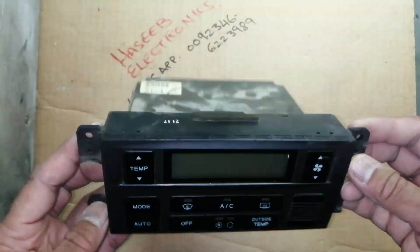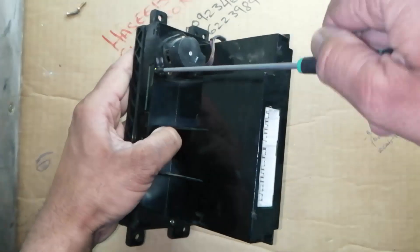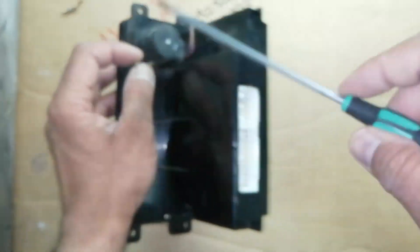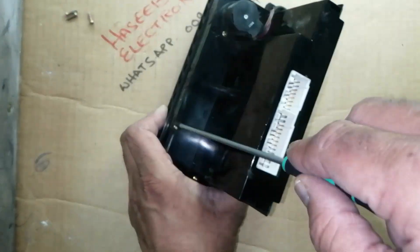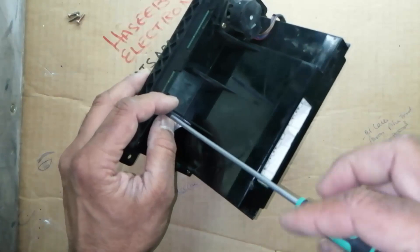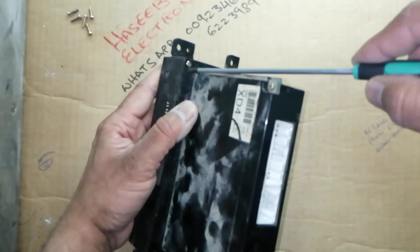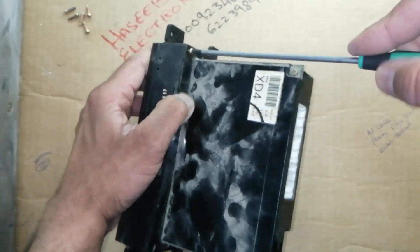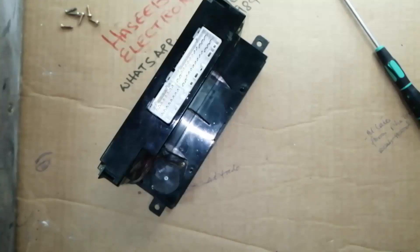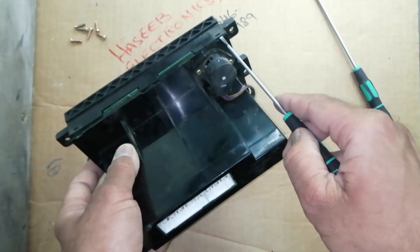Air conditioner control panel for a Hyundai car — remove these screws. Never apply excessive force to any part because this is plastic. This panel controls and monitors the air conditioning system and the ventilation system in the car. Carefully remove these cables.